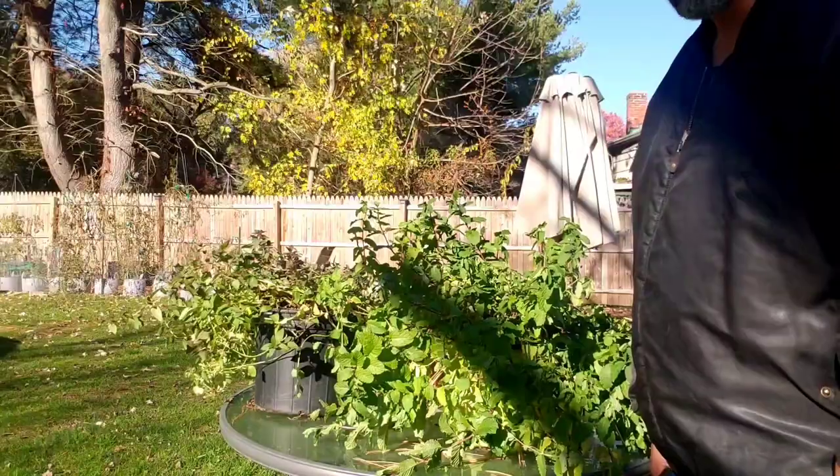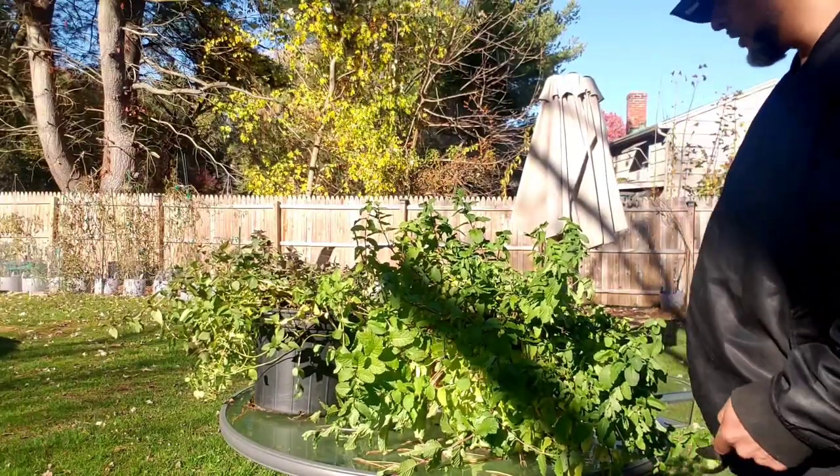Hey, what's going on you guys? Learning to grow my own. So today I'm going to be dehydrating some mints. I got pineapple mint, chocolate mint, experiment. Alright, let's get started on this journey.